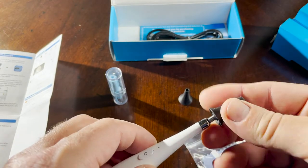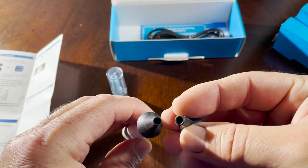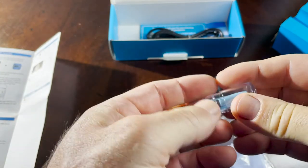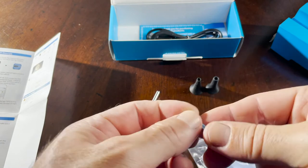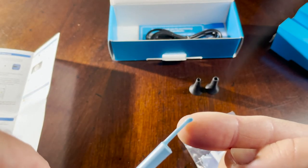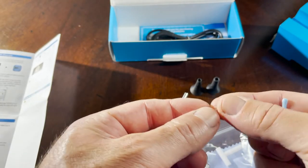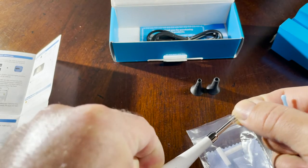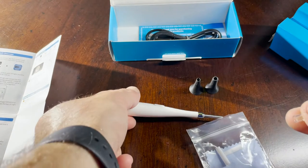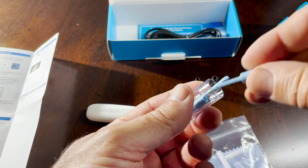There are two plastic pieces — a large one and a small one — that go on top of the camera, similar to what you'd see in a doctor's office. There are also scoop-like attachments that look like micro ice cream scoops, which I think are for pulling wax out of ears. There's also a see-through scoop. I won't be using those in my review as I'm sensitive about using them inside ears, but they're included if you want them.